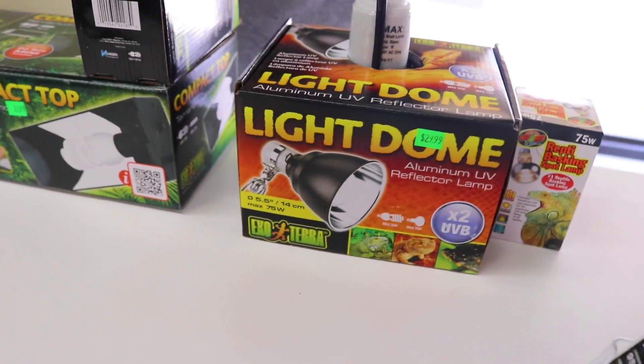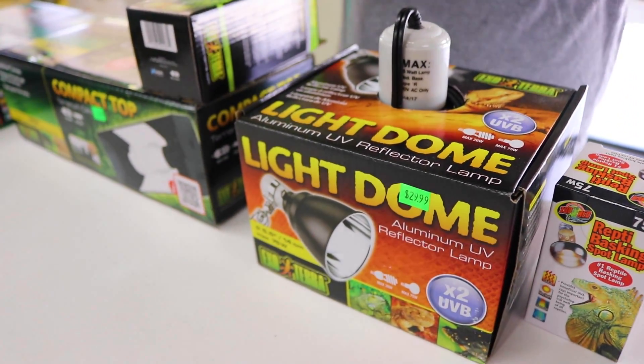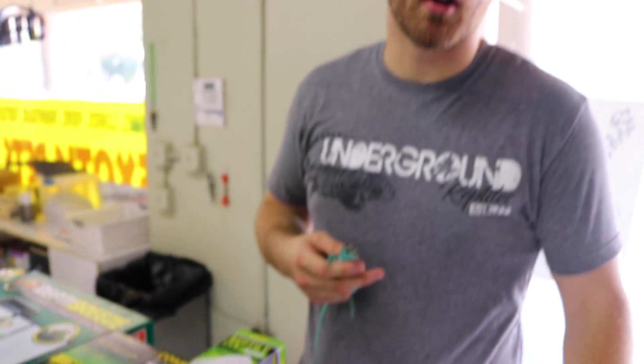UVB helps them process vitamins, calcium, and things like that to really assure that your animal is gonna be healthy on the inside, not just the outside. We have these guys with a UVB of 5.0.